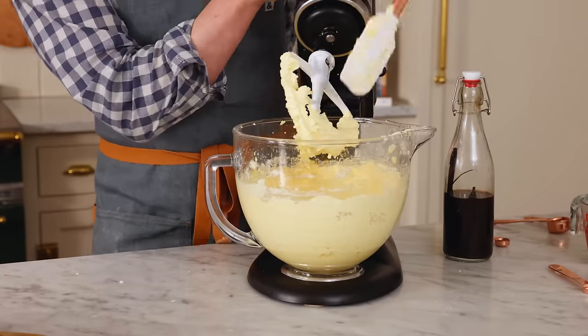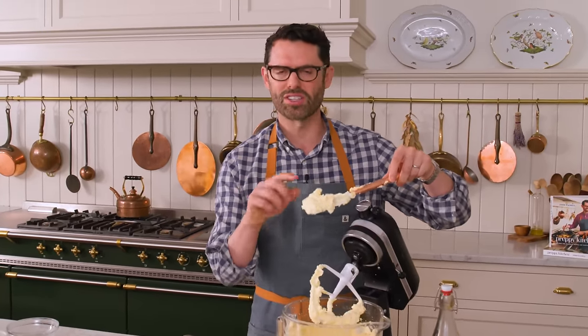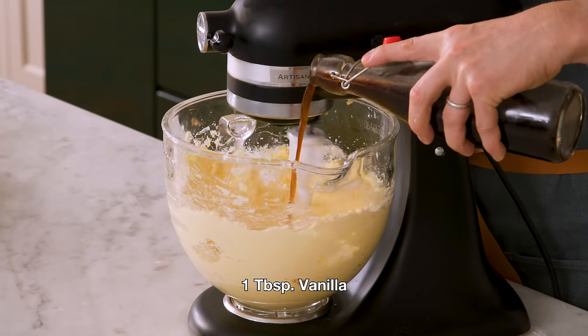This looks amazing. I just wanna show you that it's actually still fluffy and great — it's not broken. That looks fantastic because of all the mixing we did. To this, I'm adding in a tablespoon of vanilla.